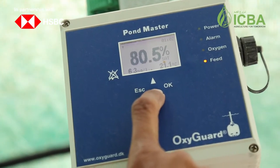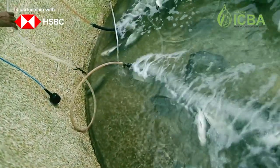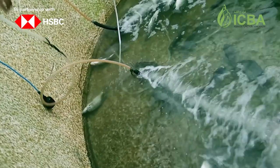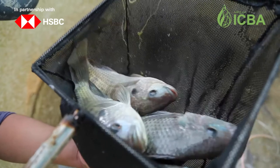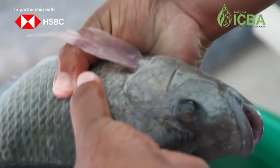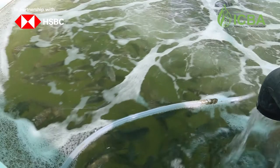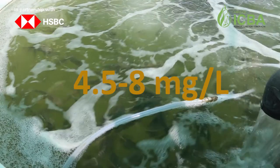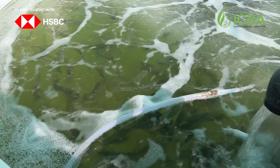One of the most critical parameters in fish farming is oxygen levels. Regardless of whether certain fish can survive low oxygen levels — for example, tilapia can survive at 2.5 to 4.0 milligrams per liter for a short period — we must ensure safe oxygen limits for all fish, ranging from 4.5 to 8 milligrams per liter.